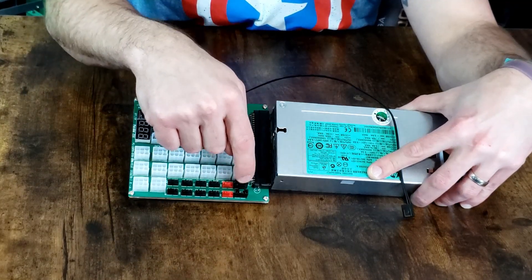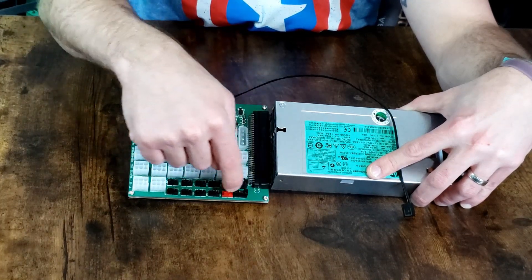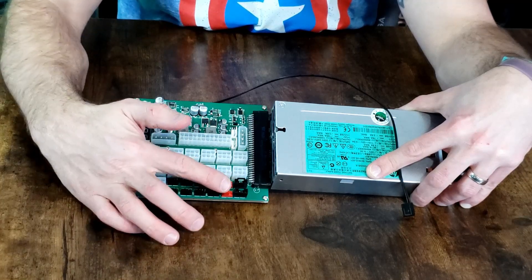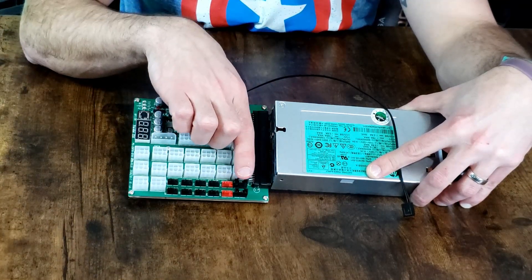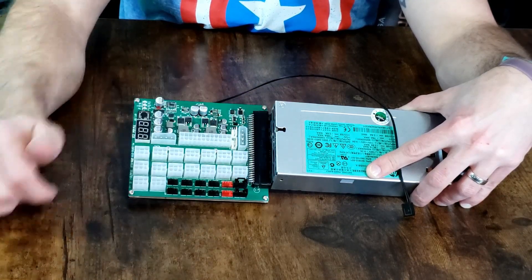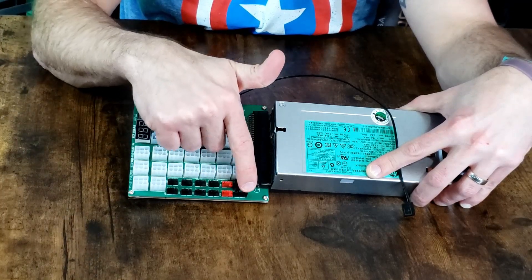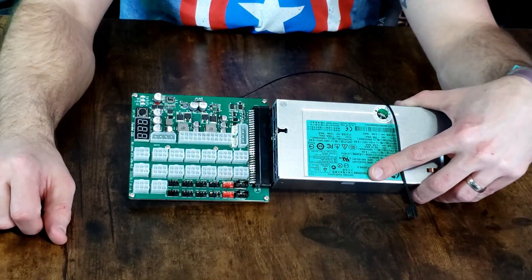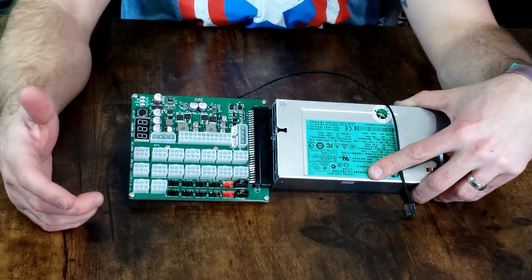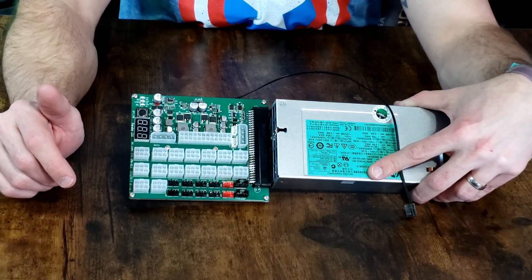This one PWM up here controls this row, and this PWM here controls this row. You can ignore that these are special in red — they're the same as the others and run off of this same input. So you could either choose not to use the PWM at all, or use one PWM to control each set of five. Either works fine. Personally, I'm just going to run them all at 100% anyway because the goal is to keep your components as cool as possible and keep those fans spinning.